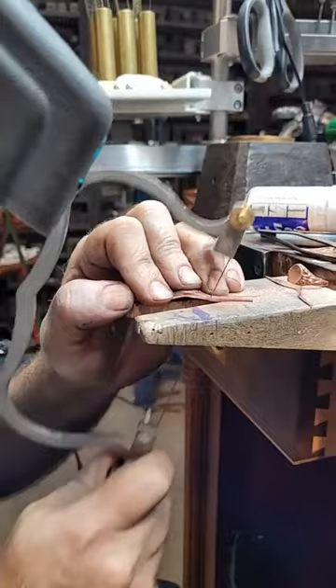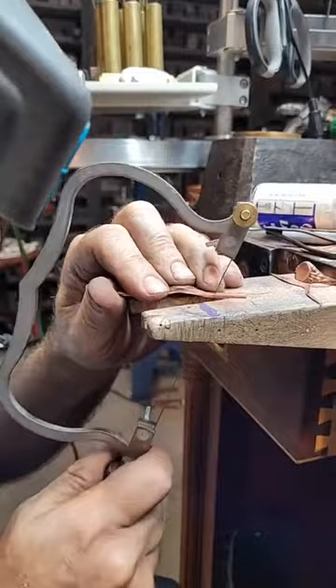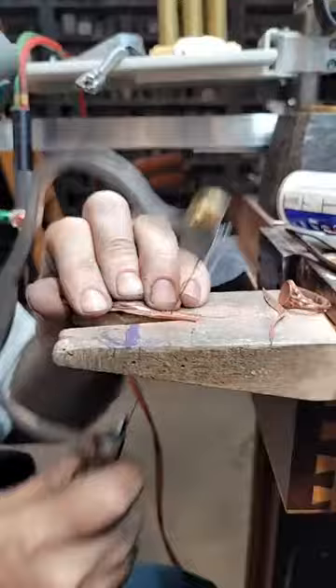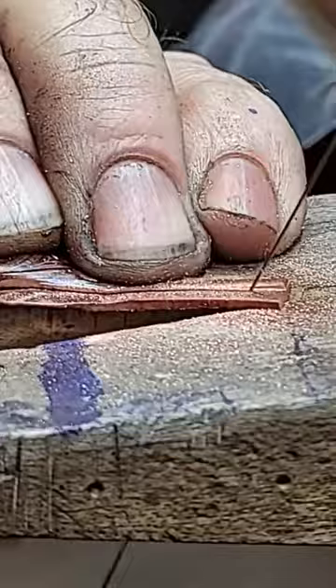Before someone asks - no, you can't make a pancake die. It's just too thick and the cross sections are too small down at the ring shank area. What about an FSS strike? Nope, sorry guys.